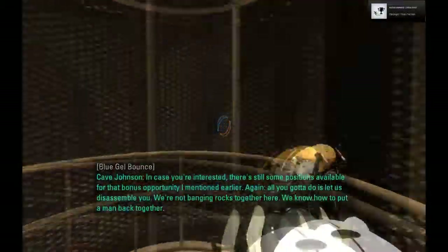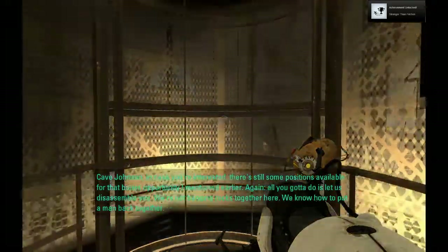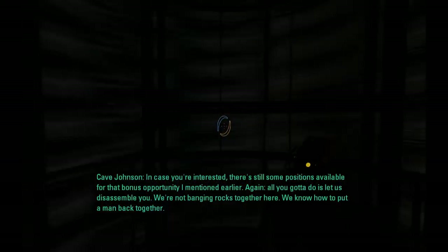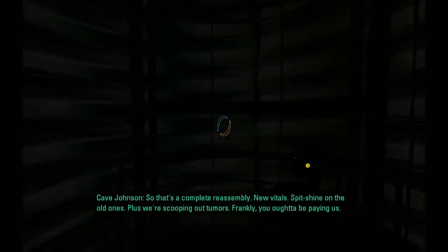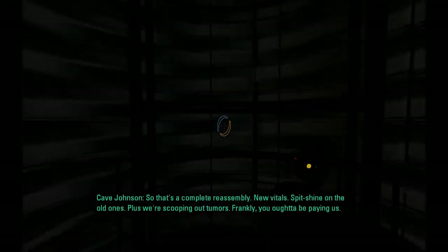Fantastic! In case you're interested, there's still some positions available for that bonus opportunity I mentioned earlier. Again, all you got to do is let us disassemble you. We're not banging rocks together here — we know how to put a man back together. So that's a complete reassembly, new vitals, spit-shine on the old ones, plus we're scooping out tumors. Frankly, you ought to be paying us.